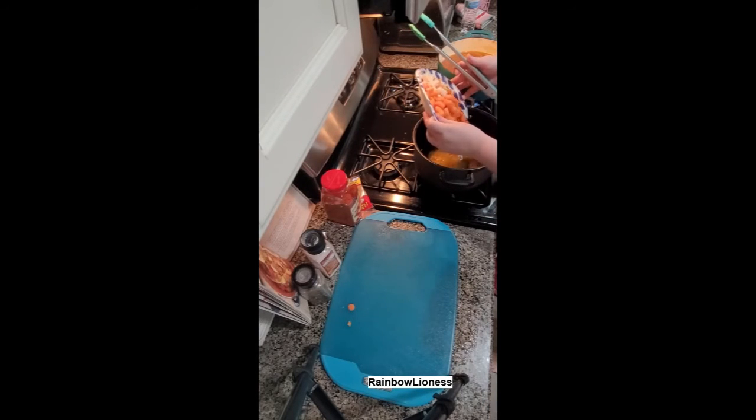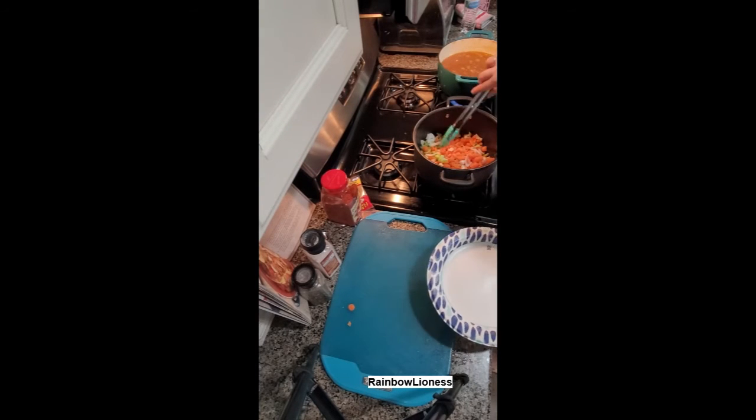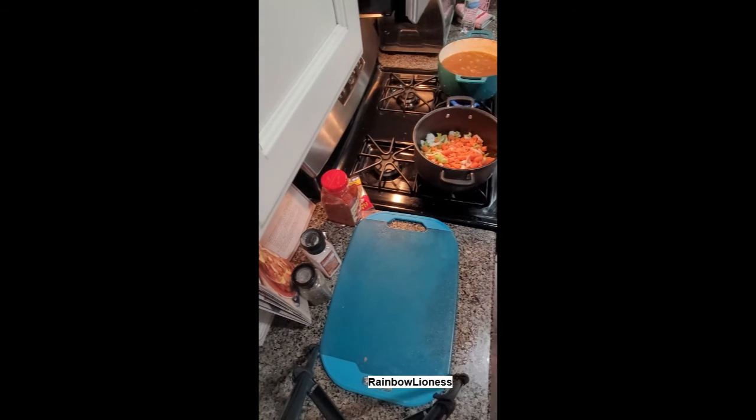Once your broth has refrigerated overnight and you've got everything strained, what's in my blue Dutch oven is really what you'll be getting. All the fat will separate to the top — all you need to do is scoop it off — and then I've put it in my black pot here to make the soup.